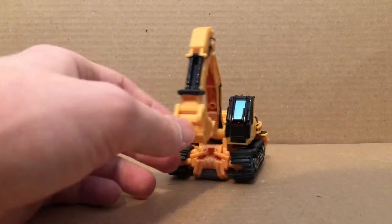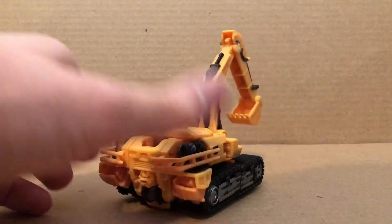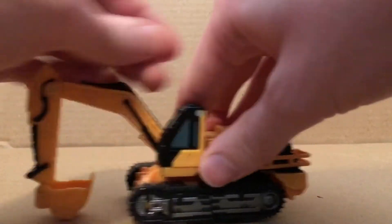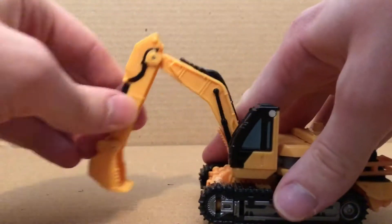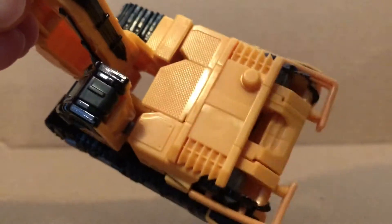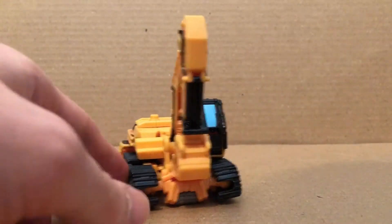So here we have Scrap Metal in his Power Shovel mode. This is the Power Shovel mode and as you can see it rolls nicely. It's very accurate, even though we didn't really see it much in the movie. It does have articulation right there, and there, so pretty basic — it rolls nicely. It does have a lot of nice sculpt work on it. This part is a separate piece right there. Here's the underside, and again it rolls pretty nicely.